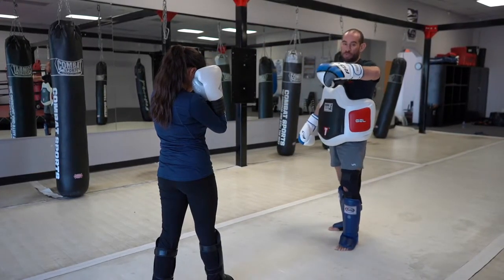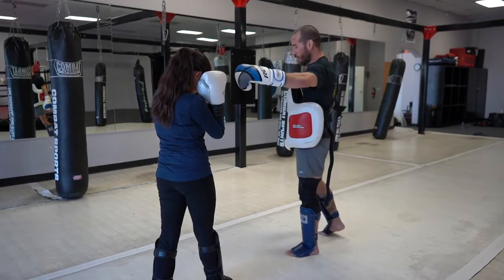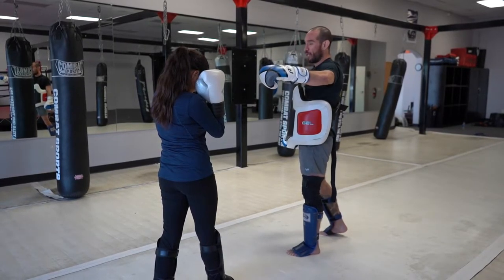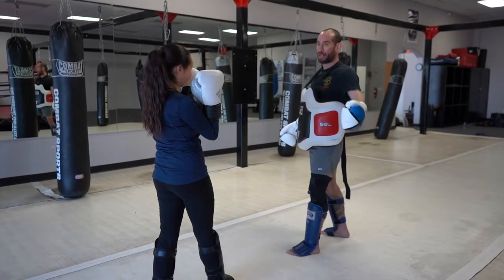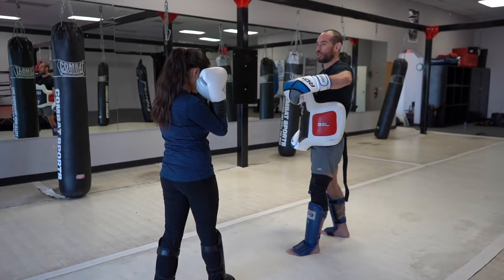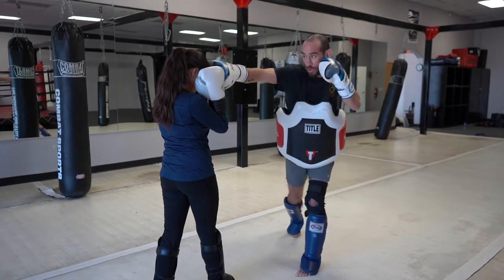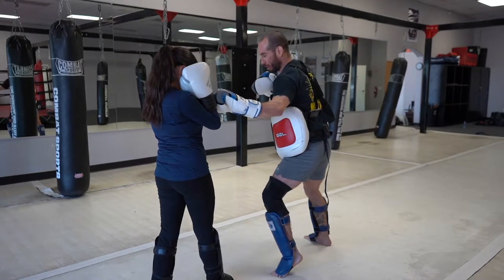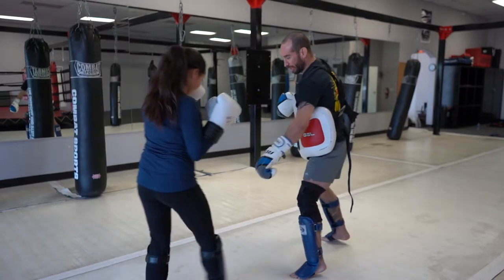We do the punches first in class because I always tell the members and fighters that if you crack somebody with good punches, what happens in a real fight and sparring? They back up. Why? Because you daze them — exactly, they're trying to recover. So if I throw the cross-hook and come around and daze her with it, the tendency is for them to back up. She backs up, so it's hard for me to throw the kick now.